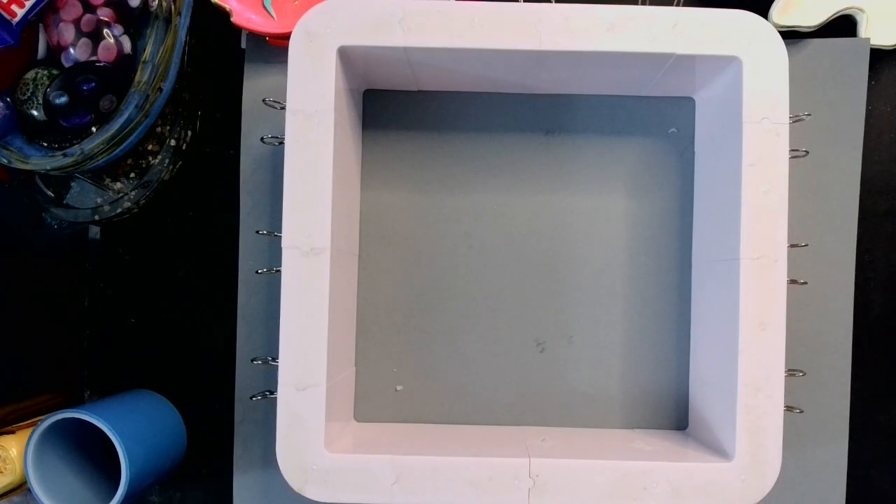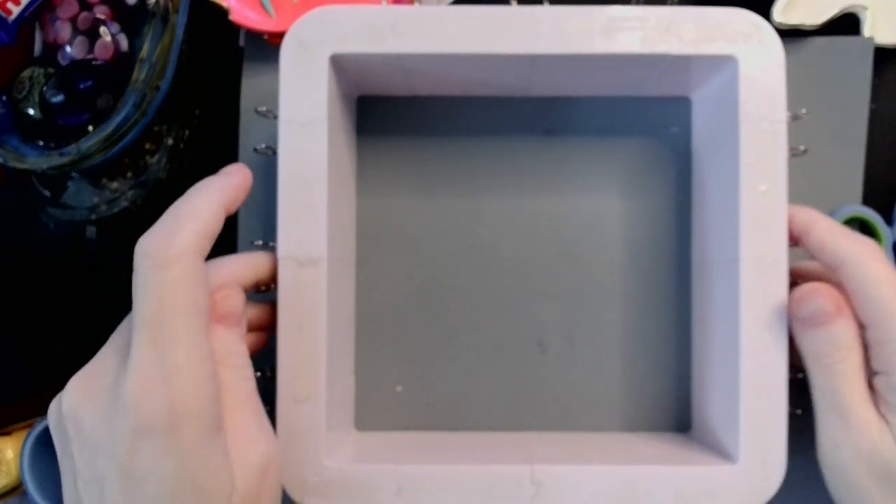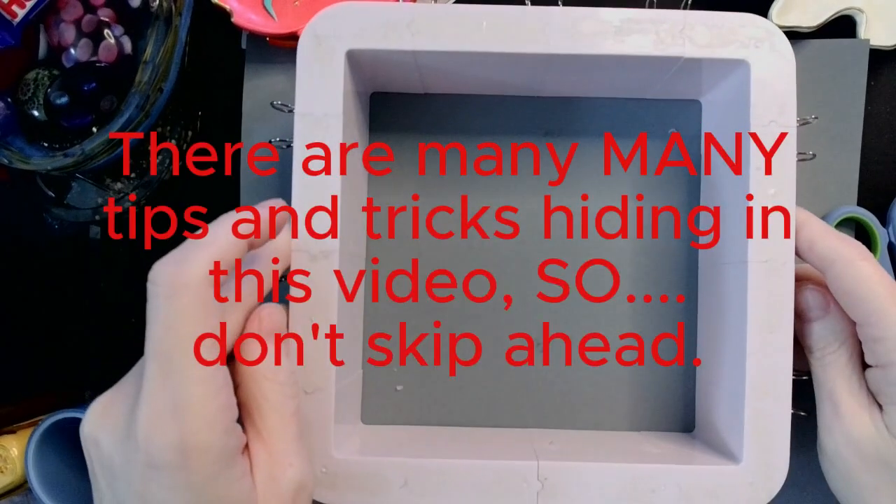Hey guys, welcome back. So today, as you can see by the very large square in front of me, I'm going to be making a silicone mold.